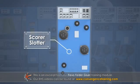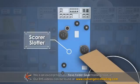Next, at the scorer slotter, each blank is scored in the flute direction and slots are cut to complete the box flaps. The glue tab for the manufacturer's joint is also cut and any additional trimming takes place.